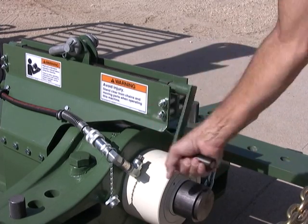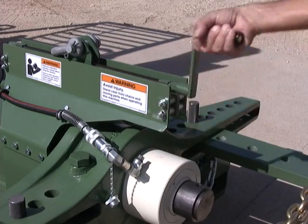The single lift point allows the puller to self-align with the workpiece, making setup easier.